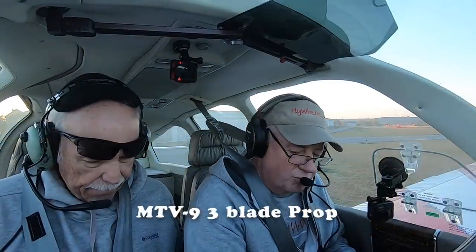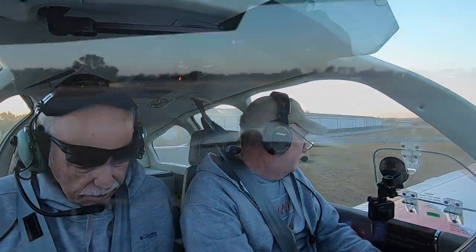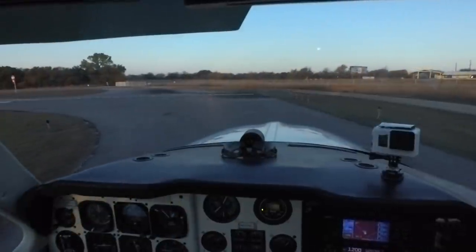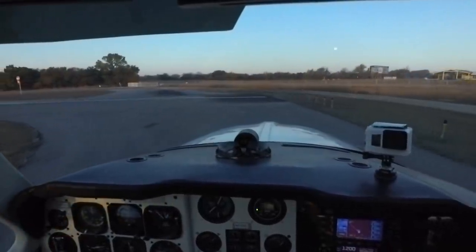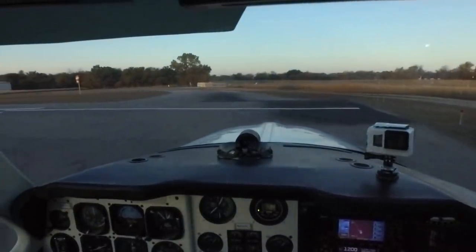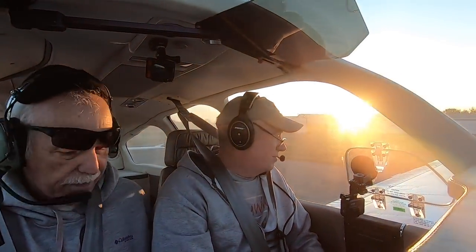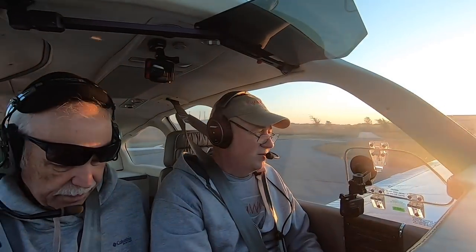Mixture prop, throttle to go, flap set, cow flap set, trim set. I'm going to run the prop up, and I'm going to say release. I'll say brakes now. When I say now, start your watch — that's when I release the brakes. Release now.